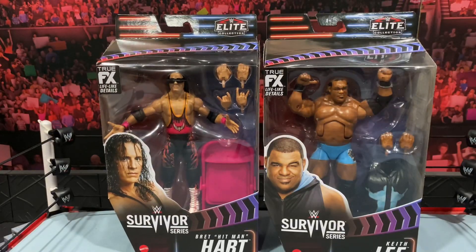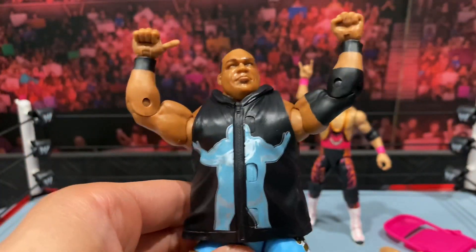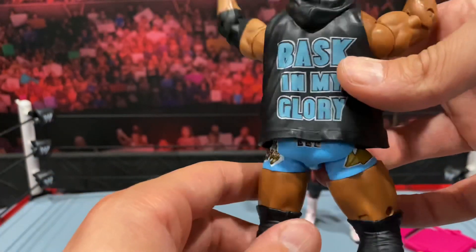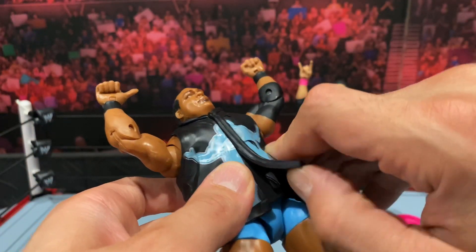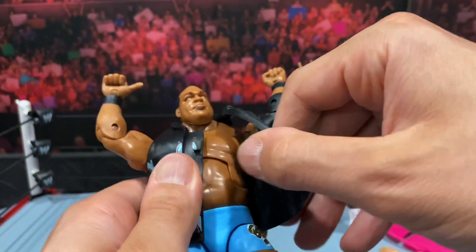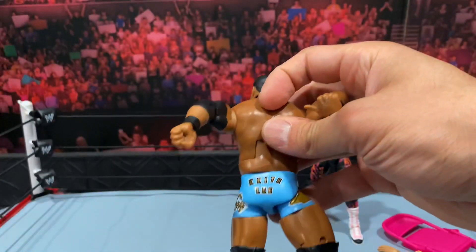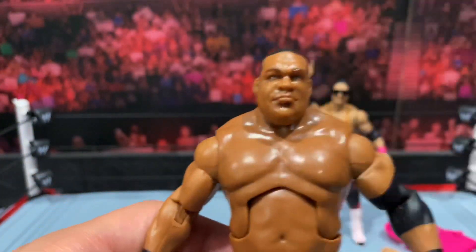Alright, so here we are with the figures out of the packaging. We're going to start off with Keith Lee first. Accessories: you get two open interchangeable hands and this removable entrance vest. This is the same jacket vest that we got with the Elite 82 figure — obviously the chase figure had different colors — but it's got the same 'Basking My Glory' logo on the back. It is a little bit of a pain to get into the holes to fit, but it does look great.